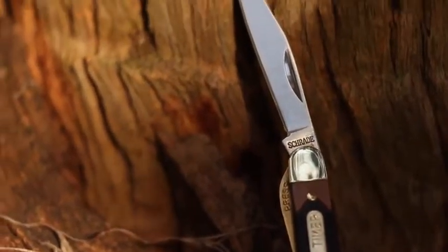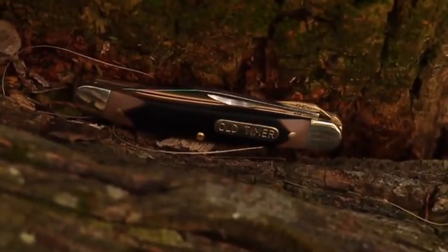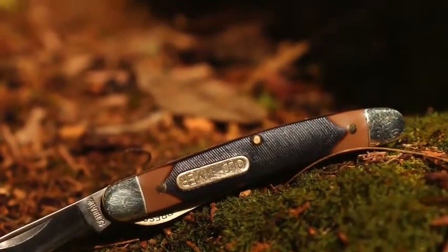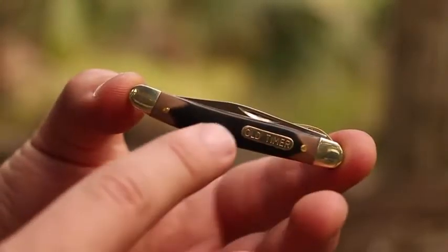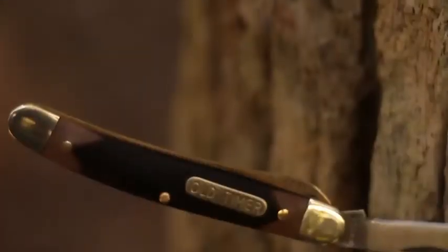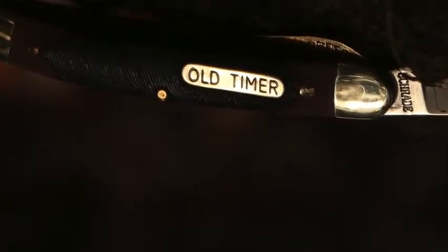The blade's tough steel is matched by the nearly indestructible strength of the saw-cut old-timer handle slabs, dyed in the traditional old-timer colors of brown on brown and fastened securely by way of brass pins. Nickel-silver bolsters adorn each end, and a flush-mounted old-timer shield bears proud witness to the 18-OT's heritage.